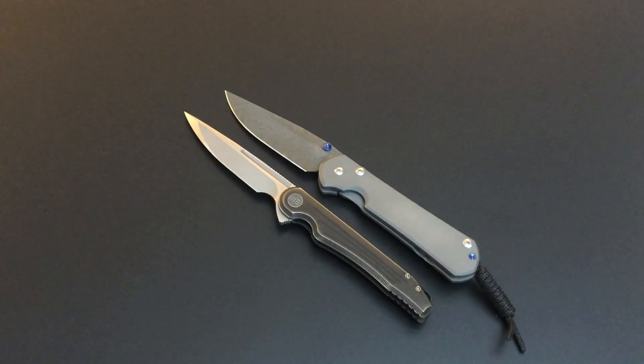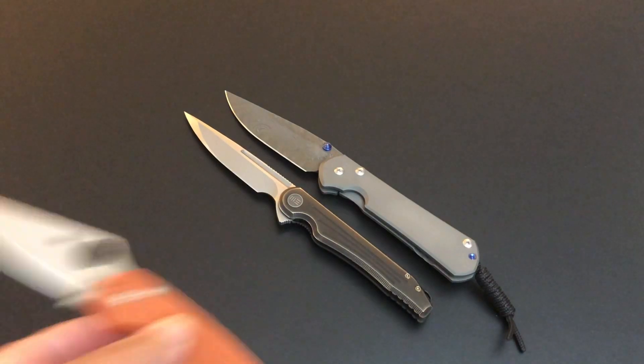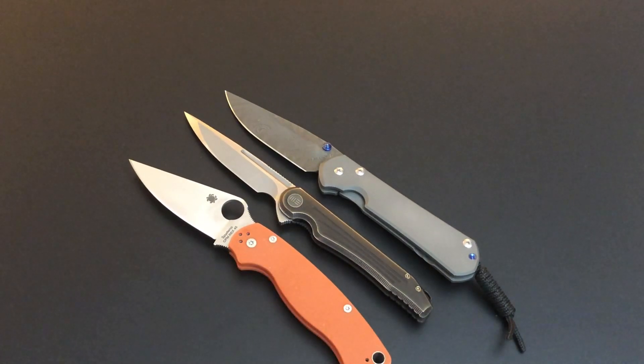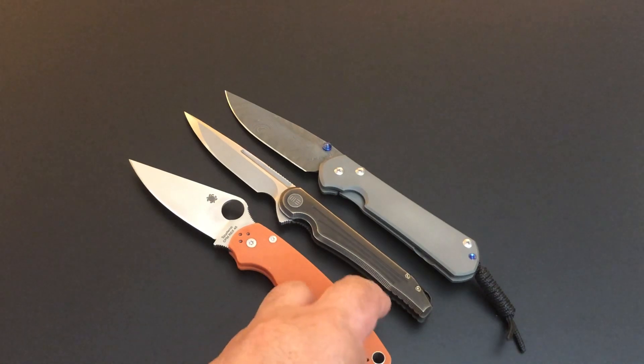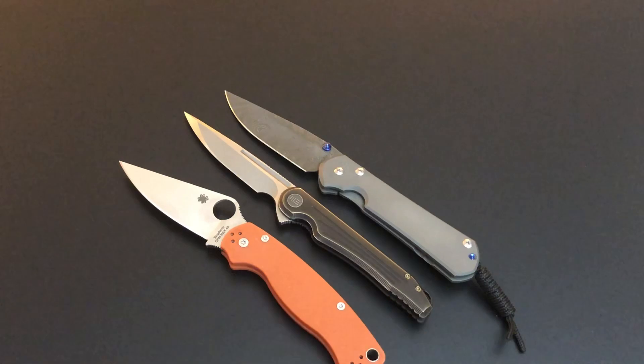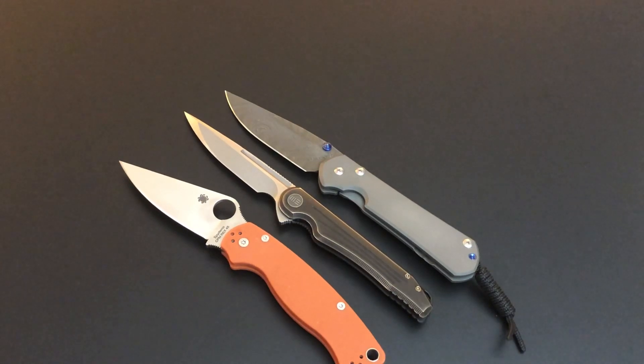There is the Chris Reeve Sebenza 31. A lot of times you'll see these things are kind of off balance — I'm not lining them up by handle, I'm trying to get the beginning of the scales lined up, and of course I'm reaching behind the camera so sometimes I'm a little off. Just to give you the length of the blade — pretty much the same length, right? Just a real nice knife. The We Knife Company Array.